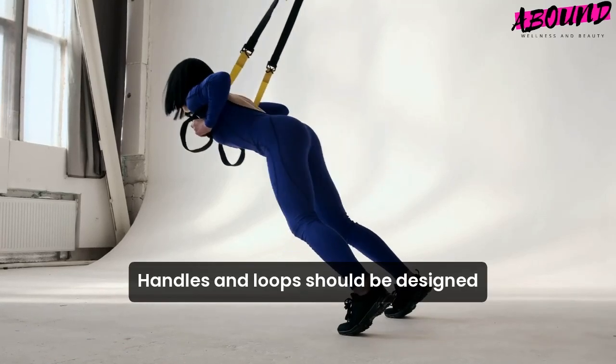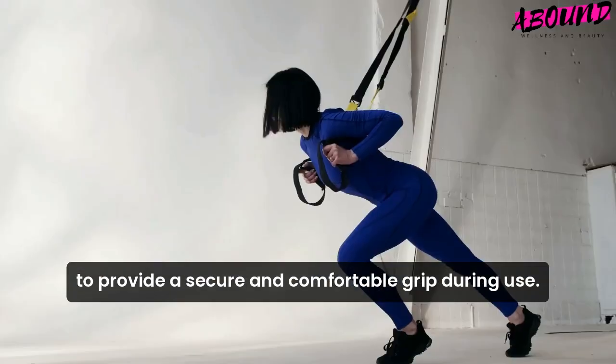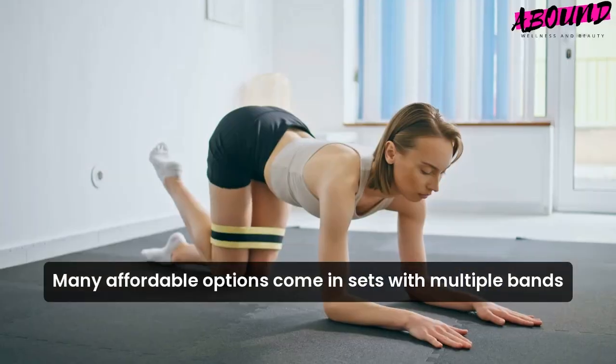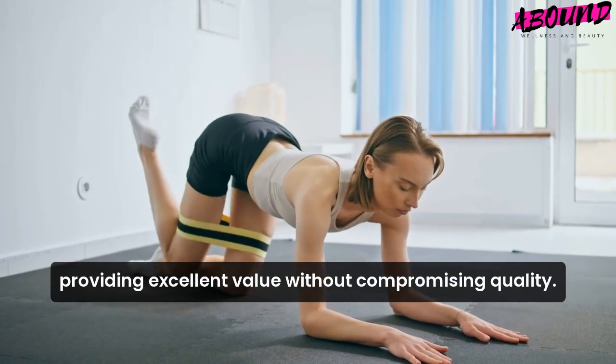Fourth, comfort. Handles and loops should be designed to provide a secure and comfortable grip during use. Lastly, value for money. Many affordable options come in sets with multiple bands, providing excellent value without compromising quality.